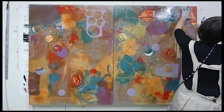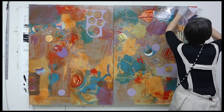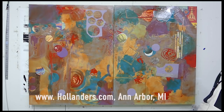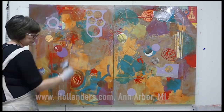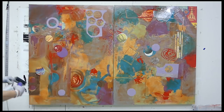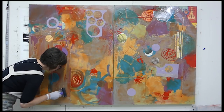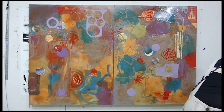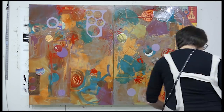I have a wide variety of collage papers I've collected, and some come from a store called Hollanders in Ann Arbor, Michigan. My sister lives in Michigan, and when I visit her we sometimes end up in Ann Arbor and I collect a few more papers. It's really awesome because they will actually ship them home for me so I don't have to carry them on the plane.